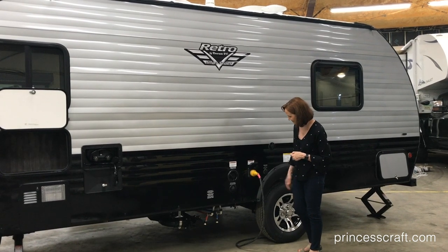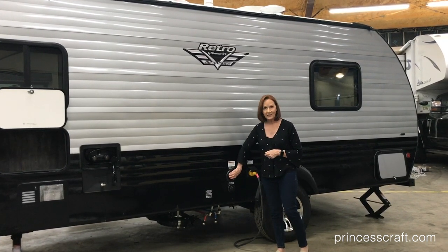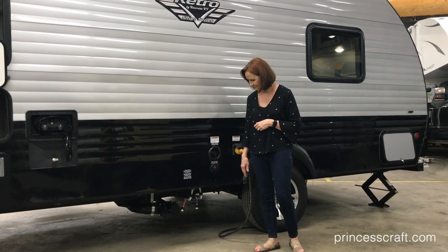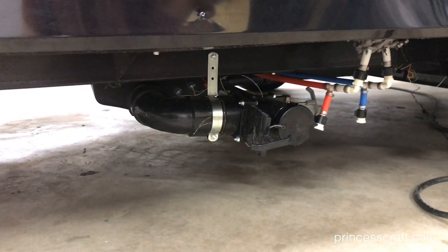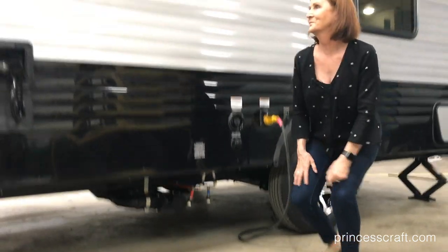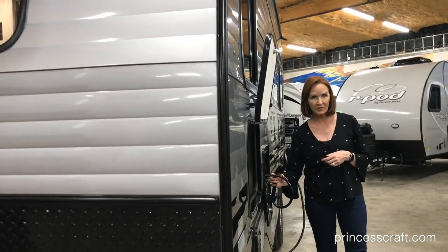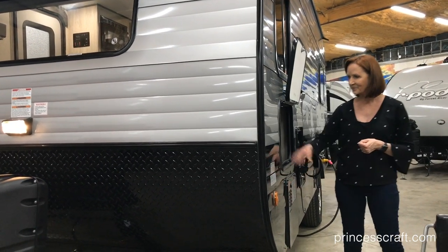This 30 amp cord just plugs in right here and connects you to electricity at the campsite. Your 39 gallon fresh water tank can be filled right here, and if you want to connect directly to the hydrant, the city water fill is directly underneath that. Your sewer hookups are underneath — you've got your low point drains as well as the hookup for the sewer dump. The black and gray are designated by the handles, so everything is all in one place and very simple to use. All the Retros have an outside shower with a handheld that has an on-off switch and hot and cold controls. There's also the water heater vent and another storage compartment — a great place for your outside gear.